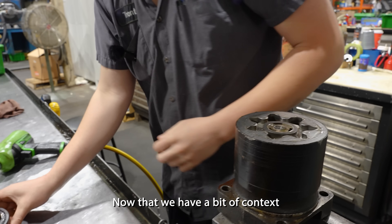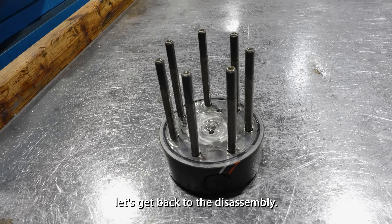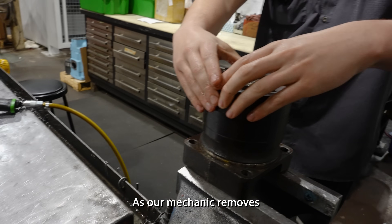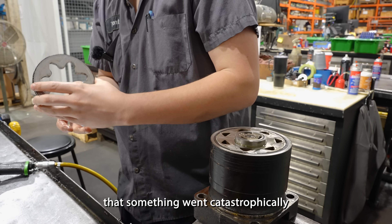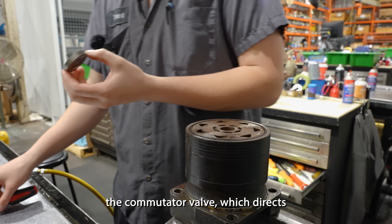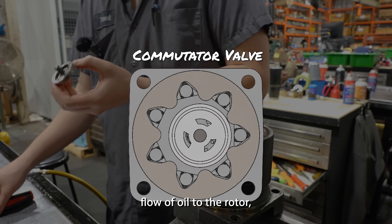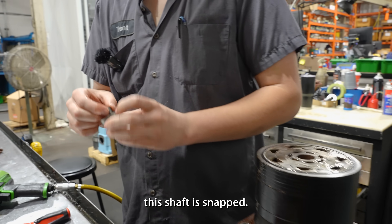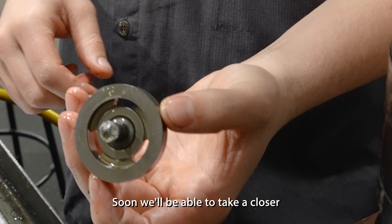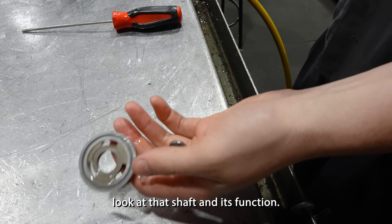Now that we have a bit of context about this motor, let's get back to the disassembly. As our mechanic removes the commutator ring, we get our first clue that something went catastrophically wrong with this motor. The commutator valve, which directs flow of oil to the rotor, should be held in place by the connecting shaft, but it appears that this shaft has snapped. Soon we'll be able to take a closer look at that shaft and its function.